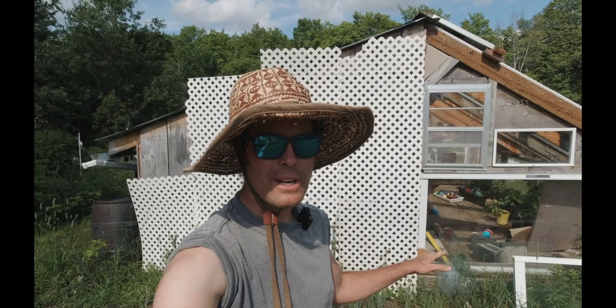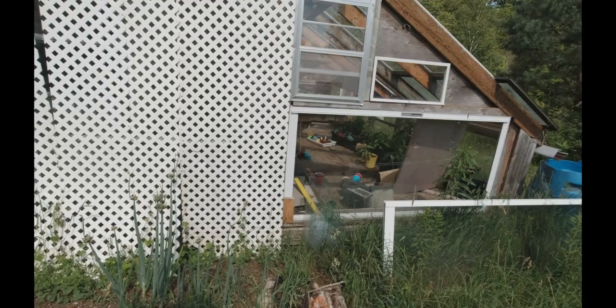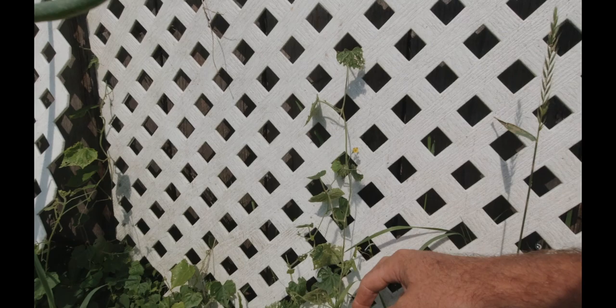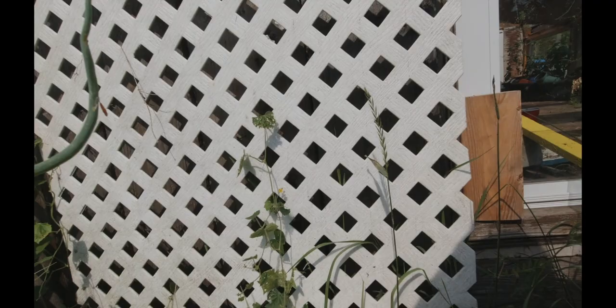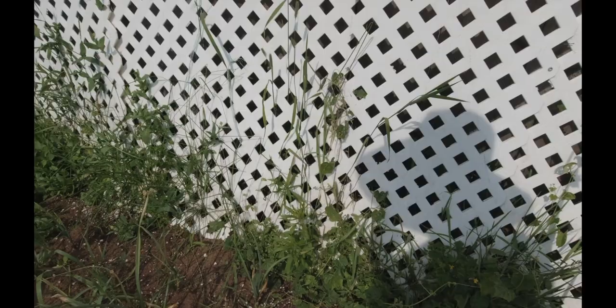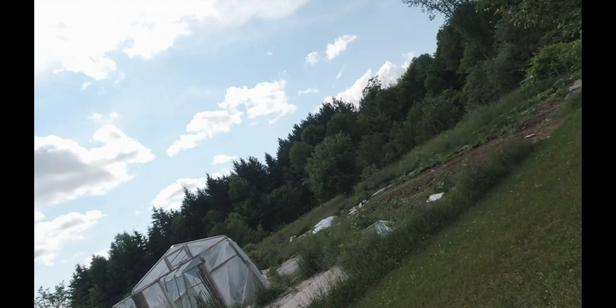We're here at the garden for an update on the cucamelons. I want to show you the two different setups I'm doing — some on the outside of the greenhouse and some inside — so you can see the difference in how they're faring. The ones on the outside are starting to get some flowers and crawling up slowly, but as I said at the start, they really like the intense heat like most cucumber family plants do. The one outside is not doing as well, and there are tons of weeds. Inside the greenhouse, the daily average temperature is about 35 degrees — it's actually 37 right now, even with computer fans running. A little warm.